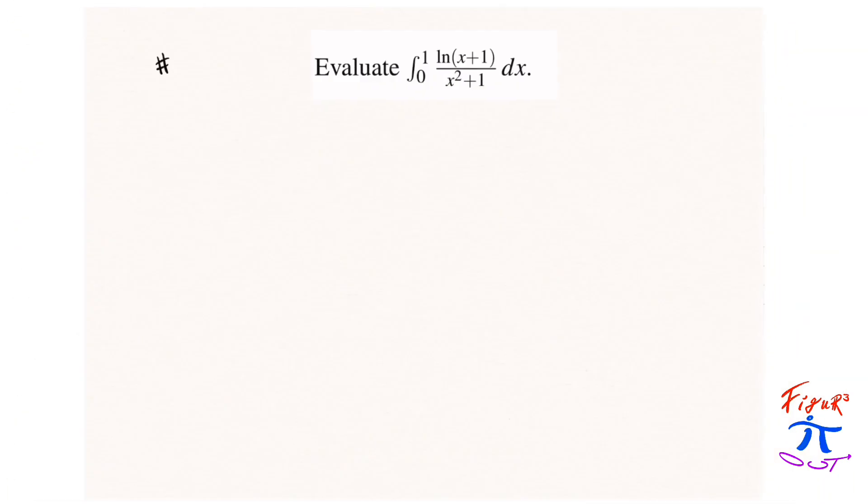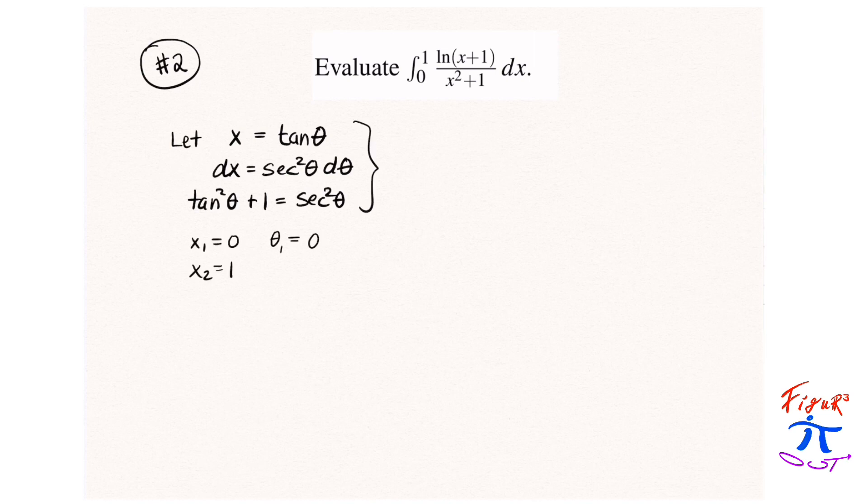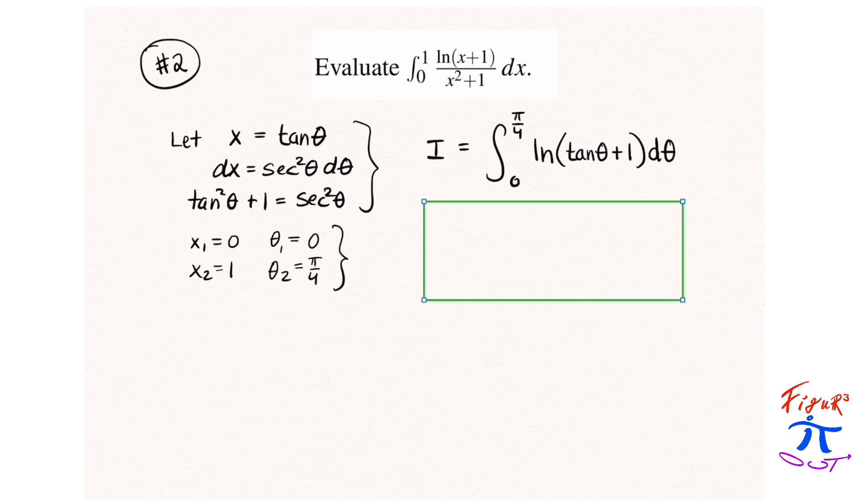Method number 2. For method number 2, we're going to make the substitution of letting x equal the tangent of θ. Differentiating, we get secant squared θ dθ. Underneath that logarithm, x² + 1 becomes tan²θ + 1, which is sec²θ, so there will be some cancellation. Adjusting our limits of integration to 0 to π/4, we get the integral to be the natural log of (tan θ + 1) dθ. Next, we're going to employ a rule of integrals: the integral from 0 to a of f(a − x) dx is equivalent to the integral from 0 to a of f(x) dx.